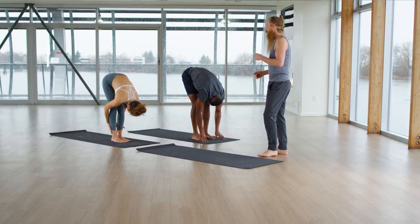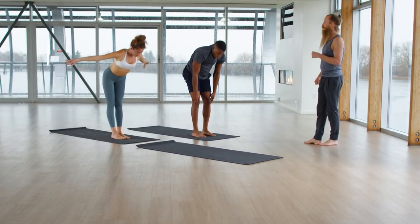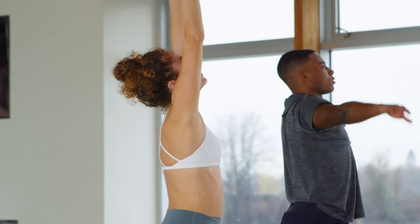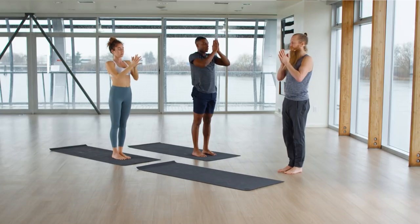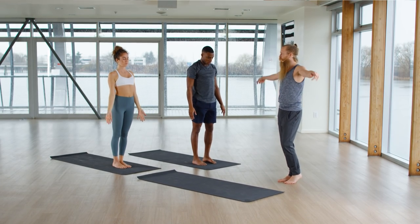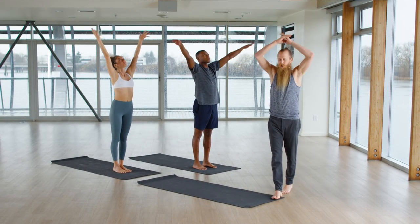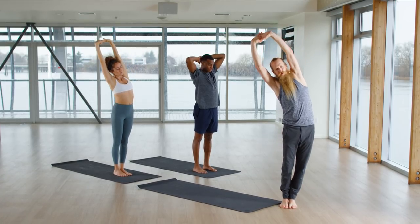Use your inhale to raise your arms. Rise up, lift up, come on up. Exhale, take your hands down through your heart center and release them to the side. Inhale, raise your arms over your head, interlace your fingers — side bend. Exhale, tip to the right side, looking forward.